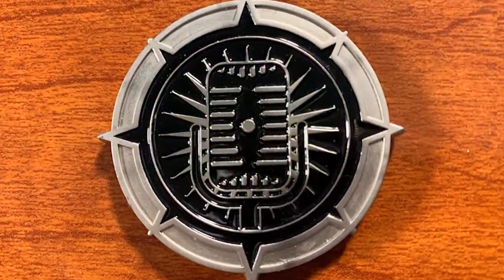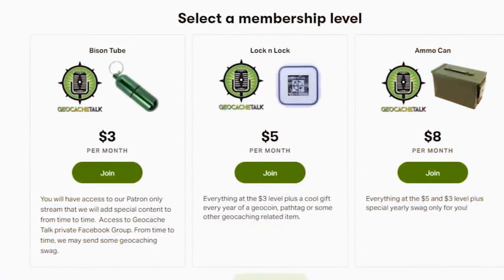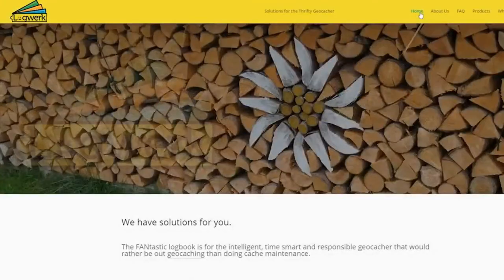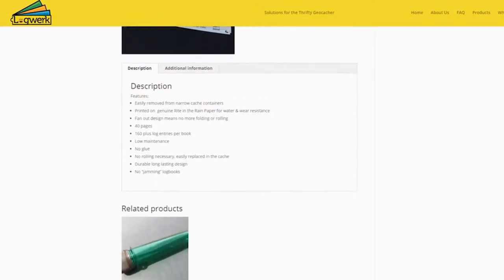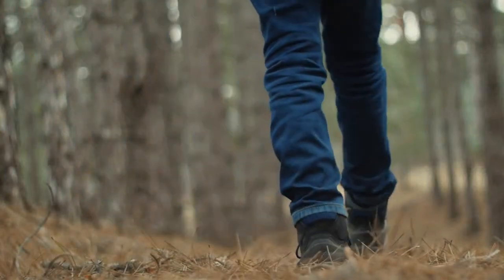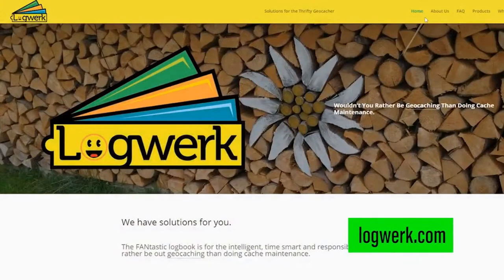Patrons get the now famous blackout coins and other geocaching items during the year. Support levels start as low as the bison tube level, which is only $3 a month. Log Work — the creators of the fantastic logbook made with genuine Write in the Rain paper. The logbook's designed for micro containers, geared towards the hiker who'd rather go caching than doing cache maintenance. Find them at logwerk.com — that's L-O-G-W-E-R-K dot com.